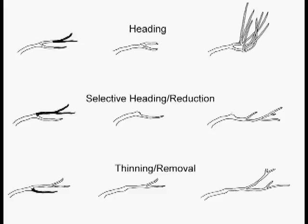First off, let's talk about the kinds of cuts. There are really only three basic kinds of cuts. There's a heading cut on top, also known as the non-selective heading cut, where you just whack a branch back, hoping that that will make your tree or shrub smaller and maybe force some new growth down below. But that's not what happens.